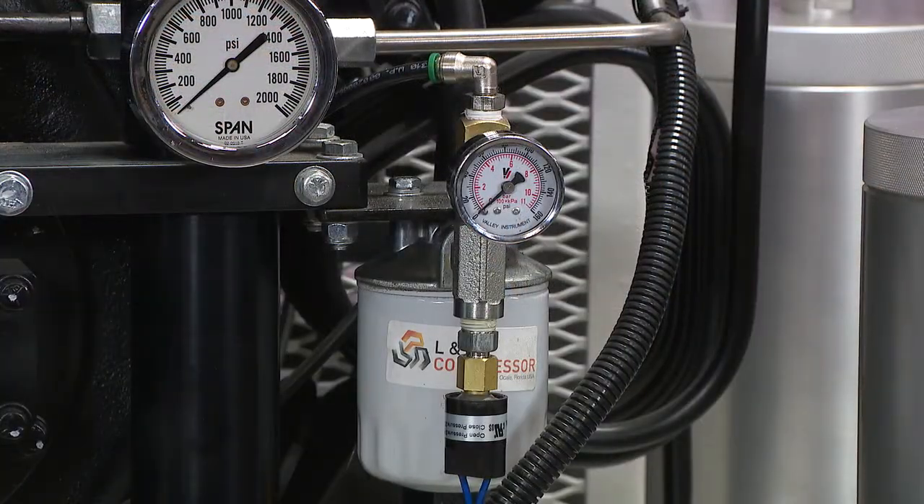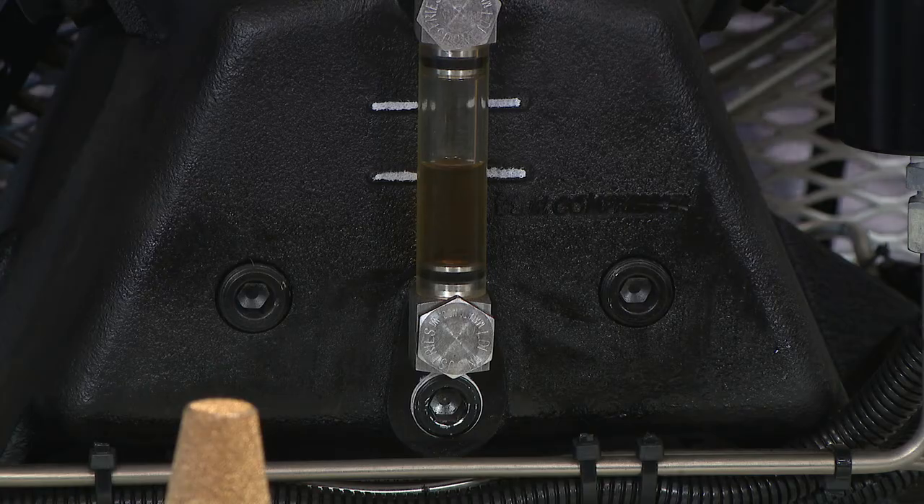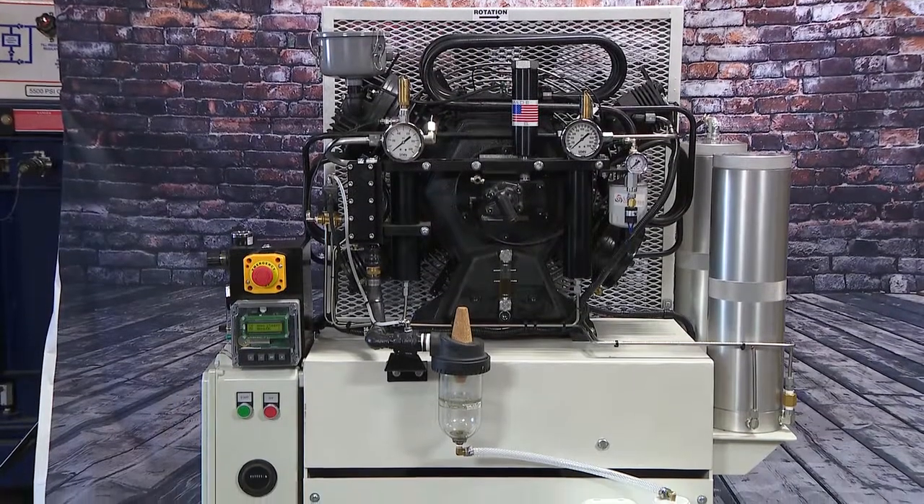Lasts a very long time. Service: two canisters on the side, oil in the front, and that's all you have to do. Listen to it run.